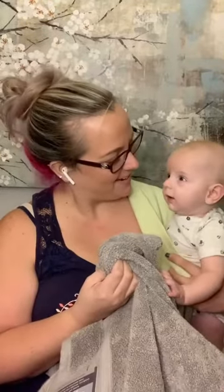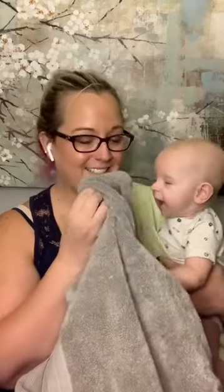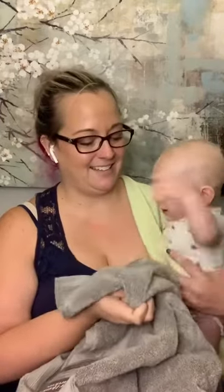Even the baby wants to feel the towel. Can you feel the towel? Yeah. See, that feels soft. Very interested in touching everything.